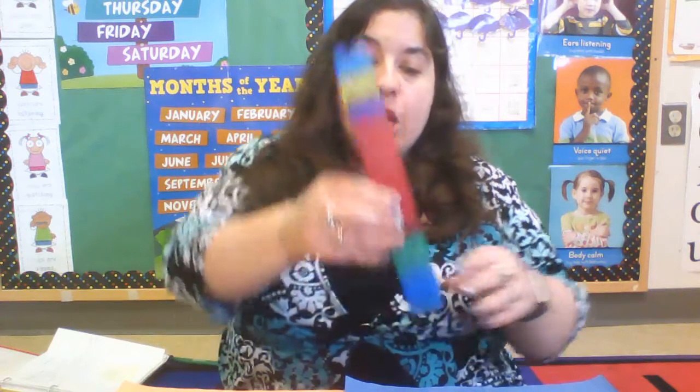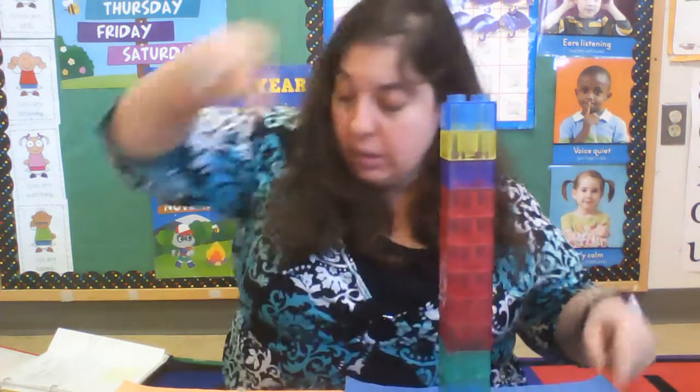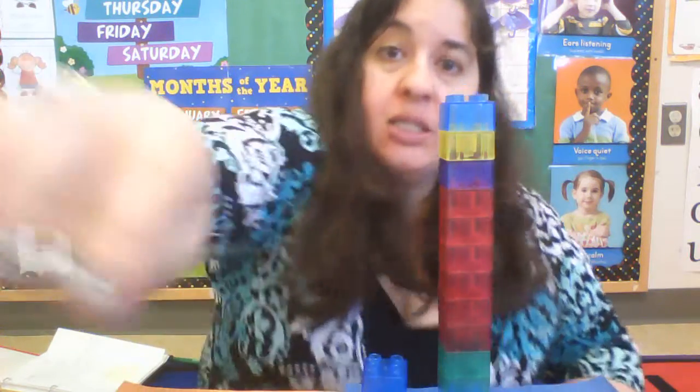Hi everyone, it's Miss Sarah and it's time for some math. But first, let's go over our rules. Rule number one: eyes are watching. Rule number two: ears are listening, let's turn them on. Rule number three: voices are quiet.